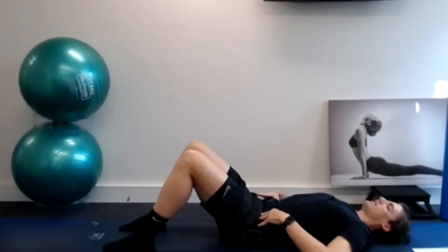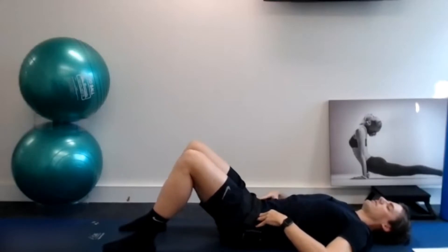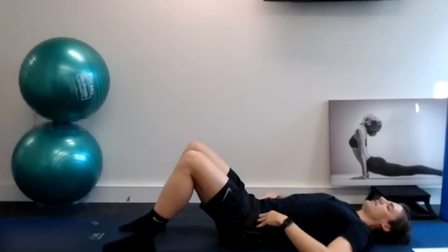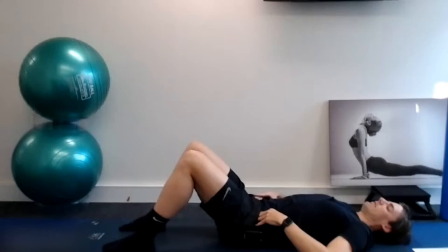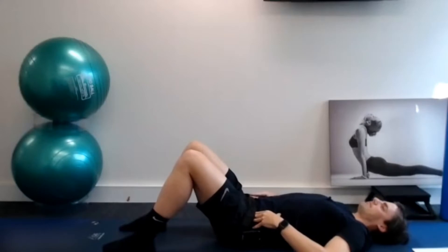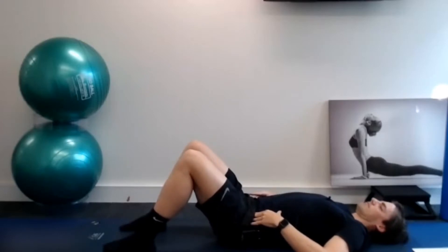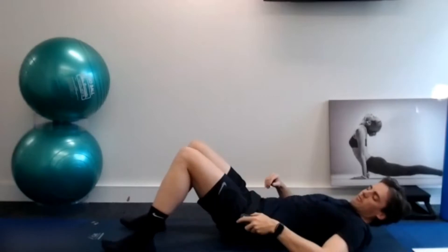We're tipping back into posterior tilt, rocking forwards into anterior tilt. Things should start to free up and move nicely as you work through these repetitions, not as stiff through your movement. We'll just go through five more here. From here, we're going to turn onto your side and move into a book open stretch.